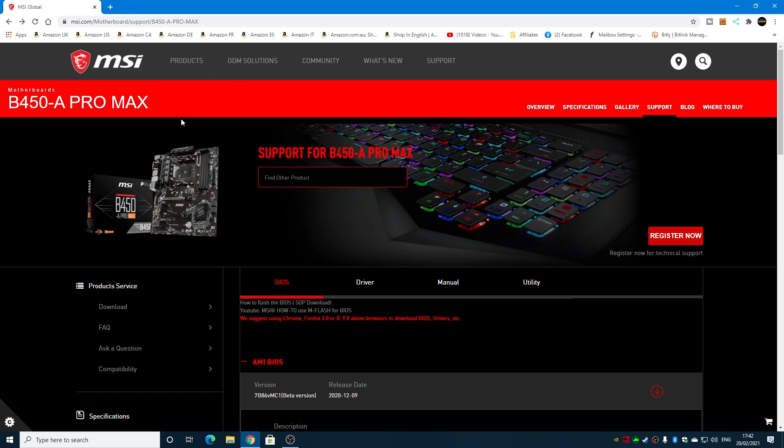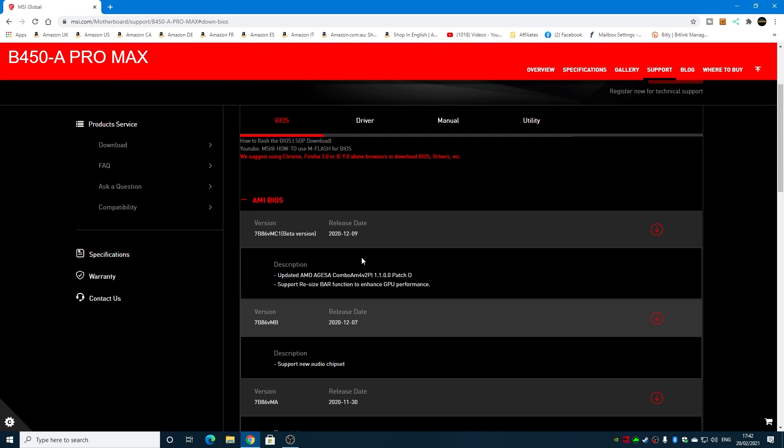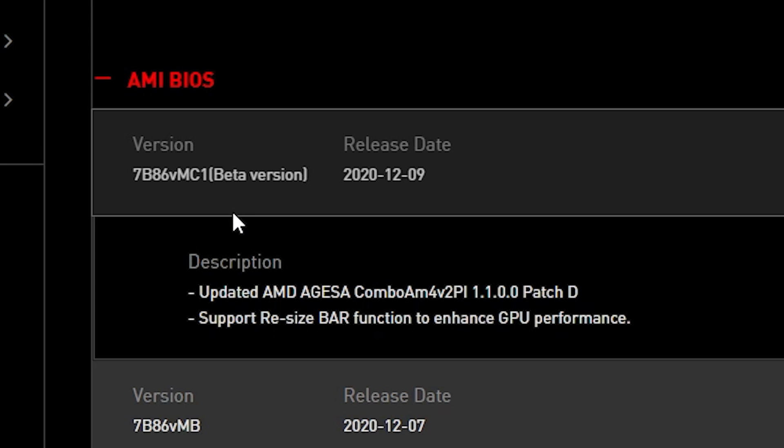Once you're there, you should arrive at the support page. It may look slightly different depending on when you're looking at it, but this is the section you want. On the tabs at the top you've got BIOS, driver, manual, and utility. Go to BIOS — depending on which processor you've got, you may or may not need one of these. If you've got a 3000 series or below, you don't need to use the BIOS flashback; it should be ready straight out of the box.